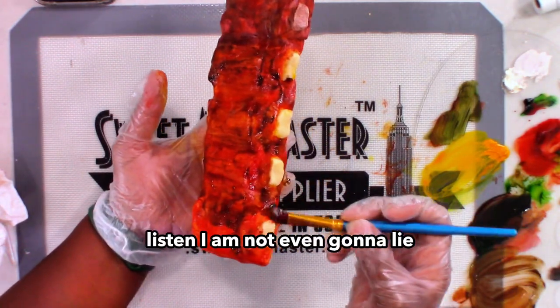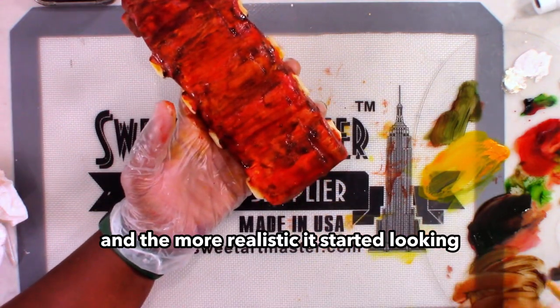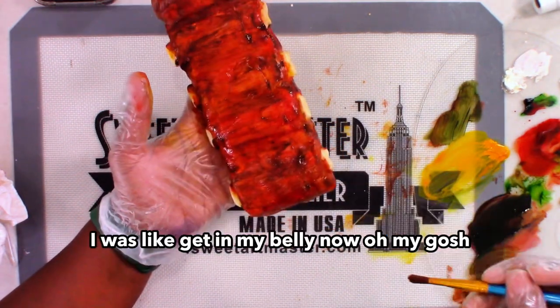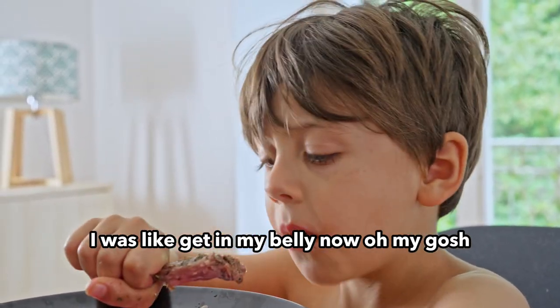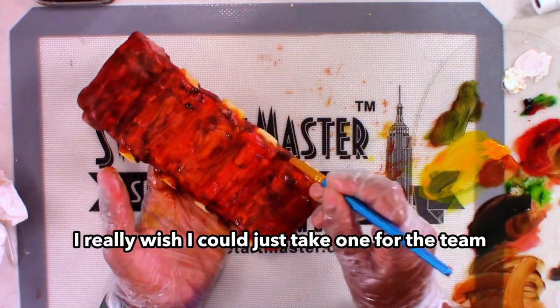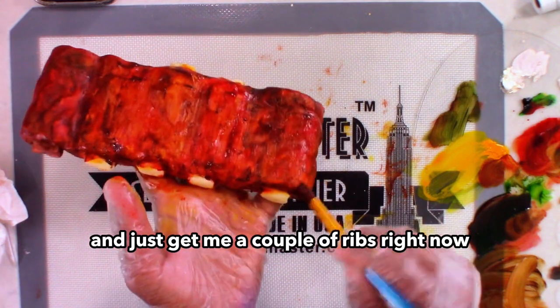I am not even going to lie — the more color I added and the more realistic it started looking, the more my mouth started salivating. I was like, get in my belly now! Oh my gosh. I really wished I could just take one for the team and just get me a couple of ribs right now.